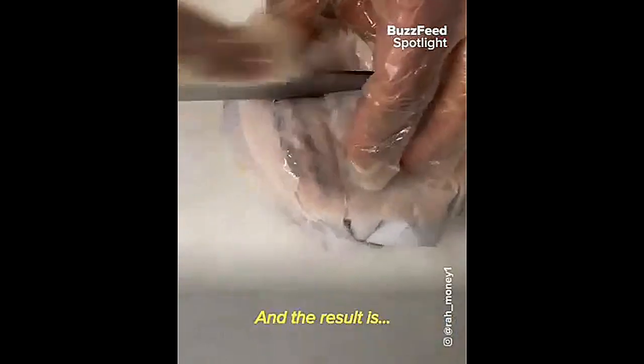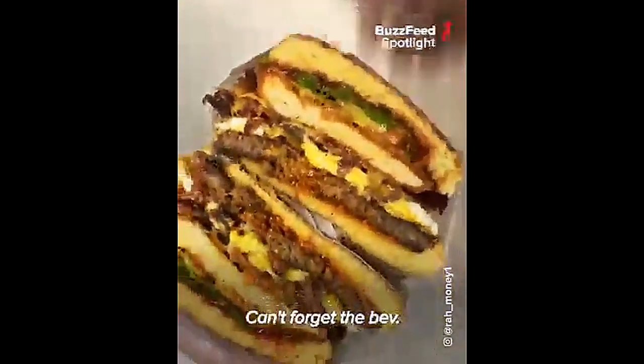And the result is... OMG. Can't forget the bag. Never, never.